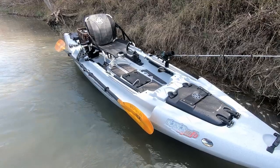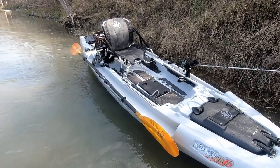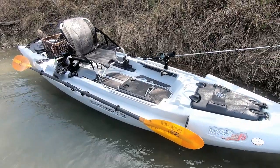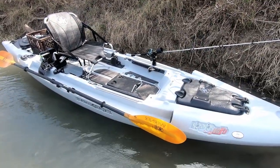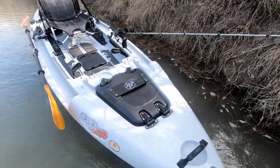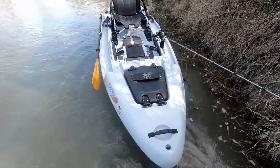This boat comes in at 13 feet 3 inches. Pretty wide boat — max stability, max carrying capacity — at 40 inches wide, and does weigh about 125 pounds with the chair system and everything fully loaded.